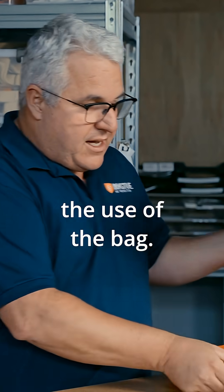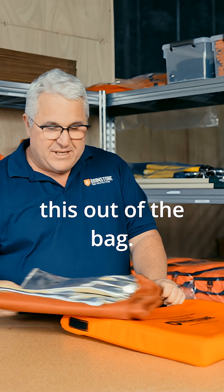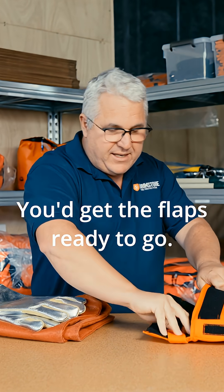I just thought I'd quick walk you through the use of the bag. This would all be inside — you'd go to pull this out of the bag and get the flaps ready to go.